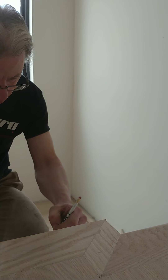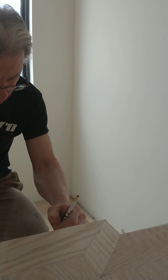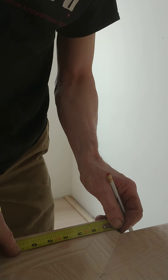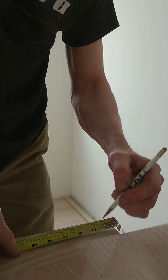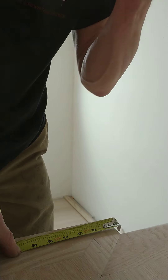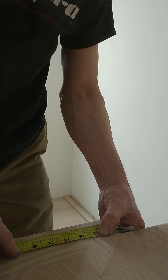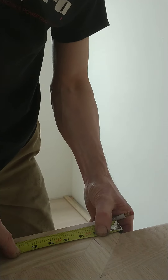You want to go back about two and a quarter inches from the edge, which would put it right here. But I think that's a little too close to the stringer.